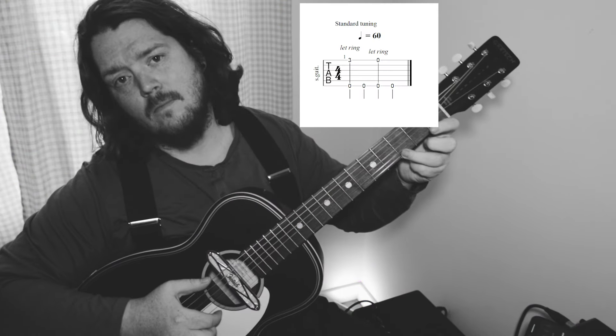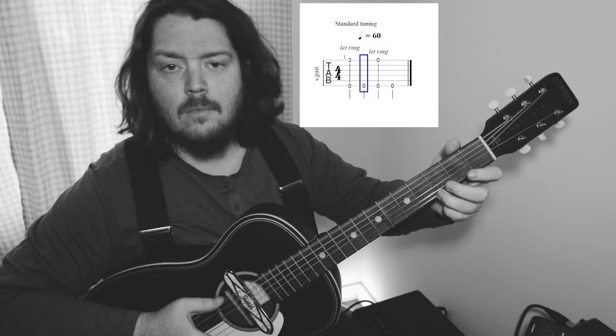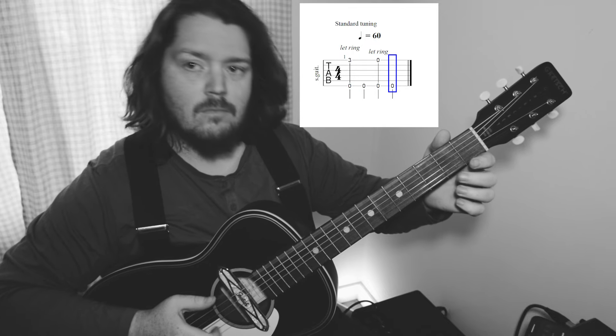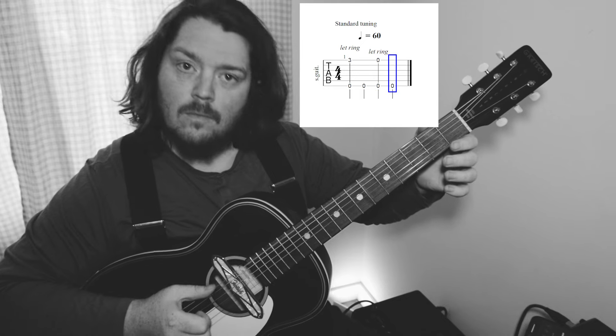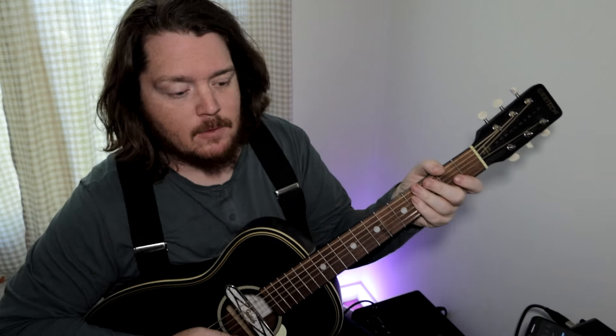Step two: this is where the pinch comes in. Follow the tab up on the screen and try to follow along with me.